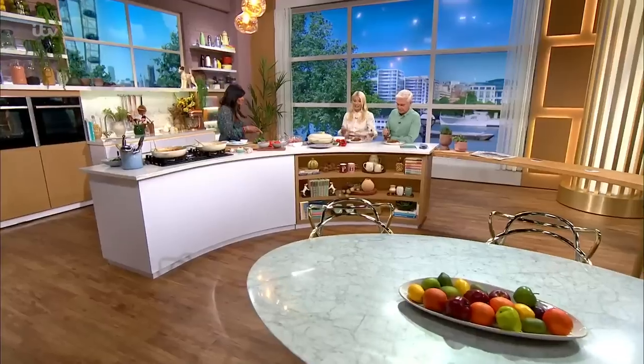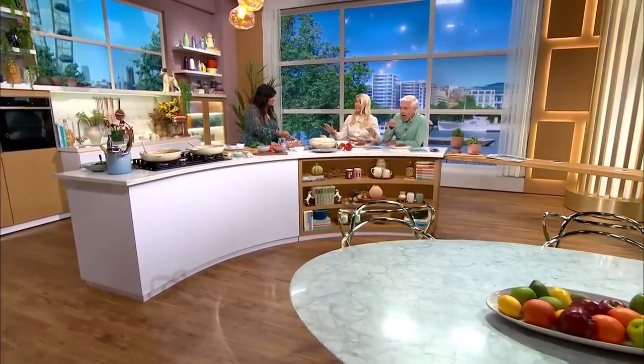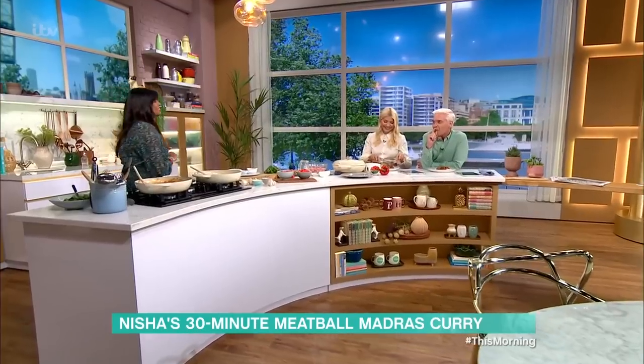Right, it is time now. Nisha is back in the kitchen with a delicious dish that you can have on the table in 30 minutes. We're just going to tuck in and let you crack on. I've waited all morning for this — and it's not disappointing. That's fantastic.